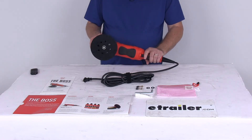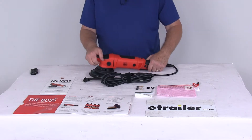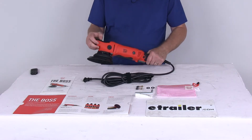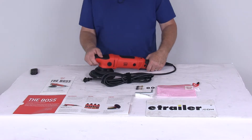Today we're going to take a look at the Griot's Garage Boss G21 Long Throw Random Orbital. This Boss G21 Long Throw Orbital will combine a perfect balance of performance, control, and comfort. This is a 21mm long throw orbit with a powerful 900W 7.5A motor.